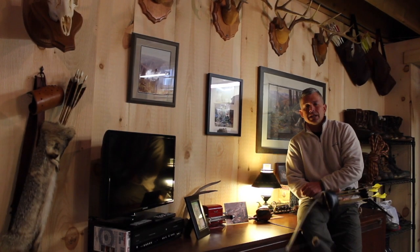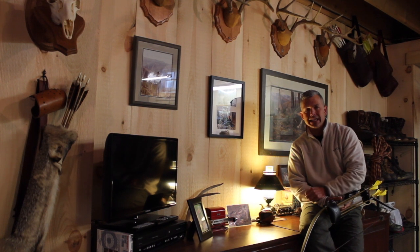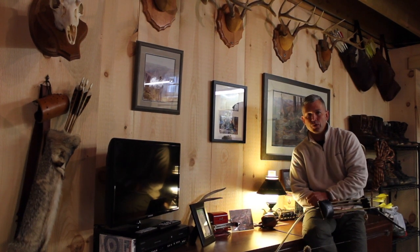Hey folks, Tim here with Old School Tips and Techniques. A rainy, nasty Sunday here in eastern Pennsylvania. So we're going to stay inside today and today is all about anchor points. Welcome and let's get going.